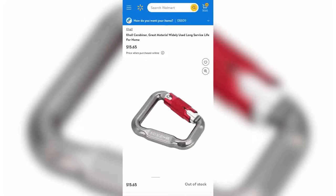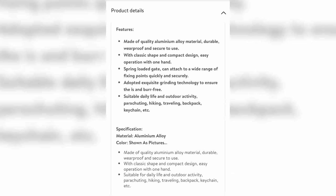His buddy Dan did a reverse Google image search and found that the exact carbon copy of these AliExpress Air Extreme carabiners were available from Walmart for about $15. The suggested uses ranged from keychains to parachuting and they boasted great material in the description. I was skeptical to say the least.